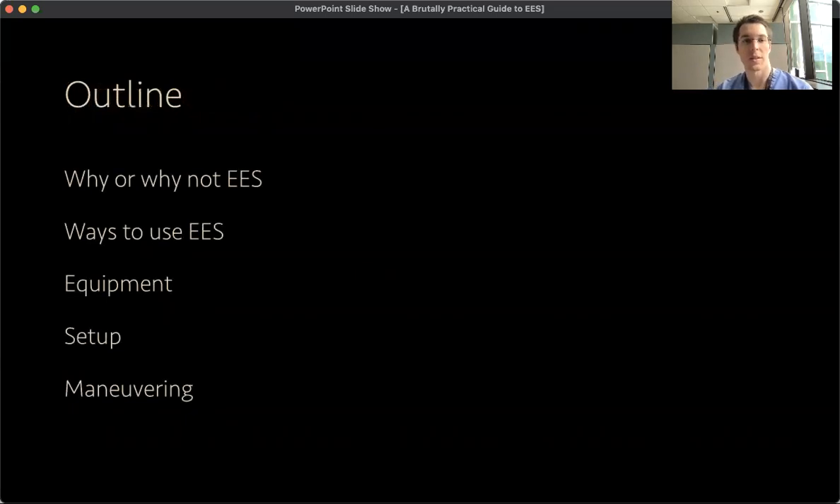Some things we'll talk about today: why or why not to use endoscopic ear surgery, ways to use it, equipment you might need, how to set it up, and some tips and tricks for maneuvering.